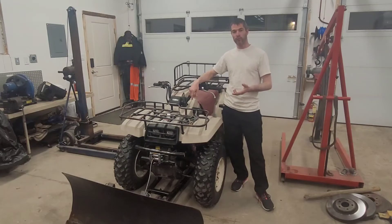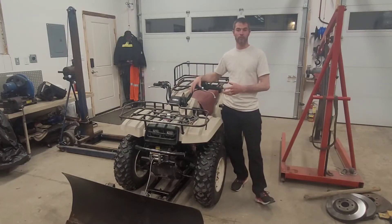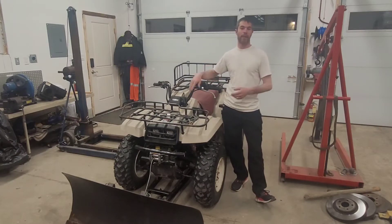Evan, one of my subscribers, commented that he would like to see how to replace a front diff oil on the front of this ATV — the Big Bear of course — because I actually didn't do that in any of my videos. I'm happy to mention it Evan, so this video is for you.